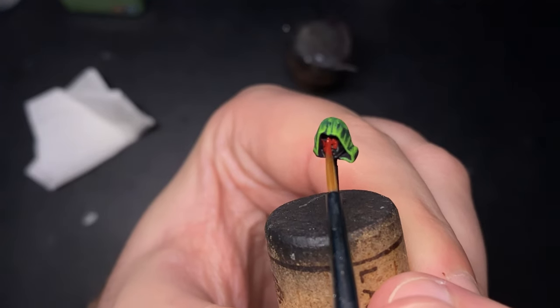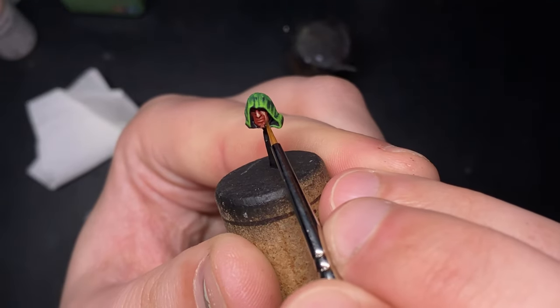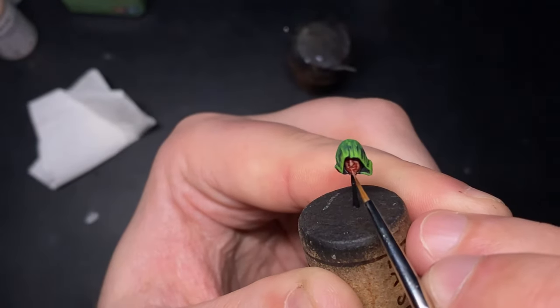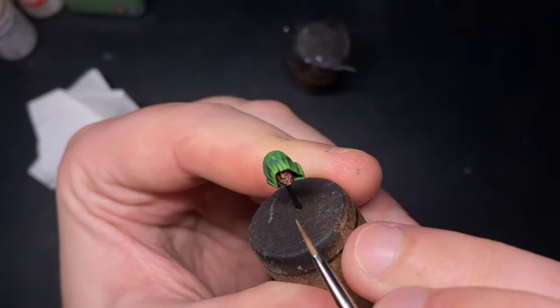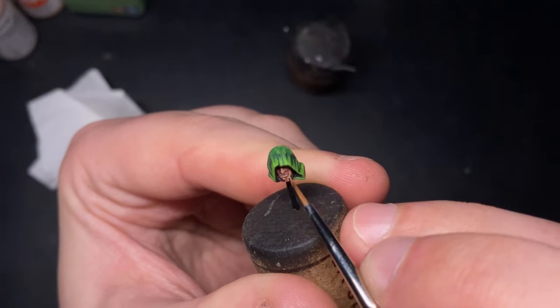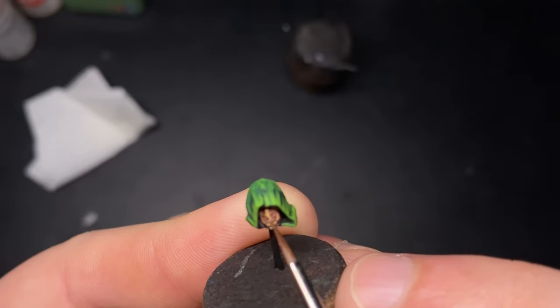Now we're on the home stretch — moving on to Belial's face. The hood should already be completed from the tabard stage. For the face itself I base coat in dark red, which is a nice warm colour to build flesh tones upon, using Burnt Red, Tan Earth, and Dark Flesh. I establish all the volumes on the face with recesses remaining dark red, then add Dark Flesh — a more yellowy flesh tone — into the Tan Earth mix, working higher with highlights until using pure Dark Flesh for the final highlights. I didn't paint Belial's eyes as his hood comes so far over his face; leaving the eyes in shadow actually looks really effective.